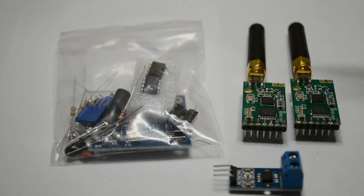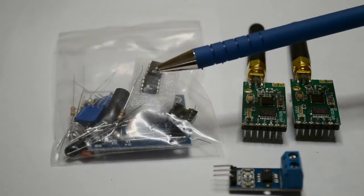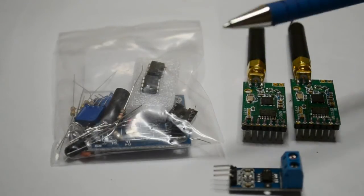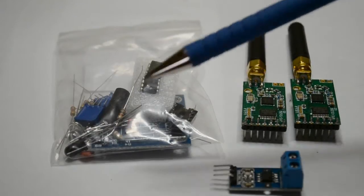Hi, welcome to another video. So I've received these parts a few weeks ago. This is a kit, a DIY kit. It's a digital infrared obstacle avoidance tracking sensor module. Obviously DIY — you've got to assemble it yourself.